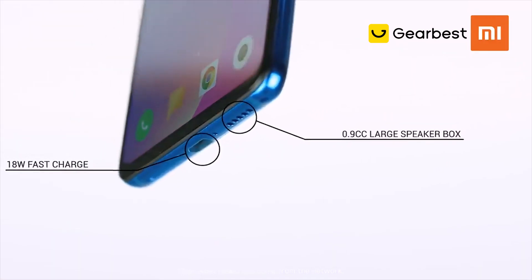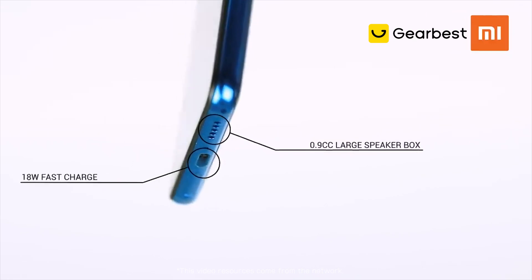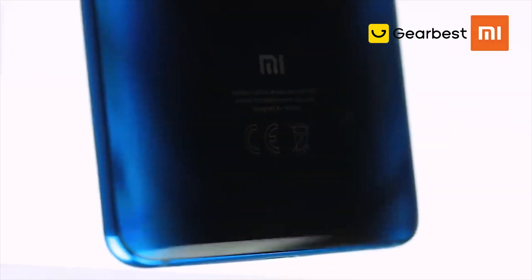You'll also find a larger speaker that is a lot louder and gives a much fuller sound experience. The back of the phone has a really cool-looking holographic layered design.